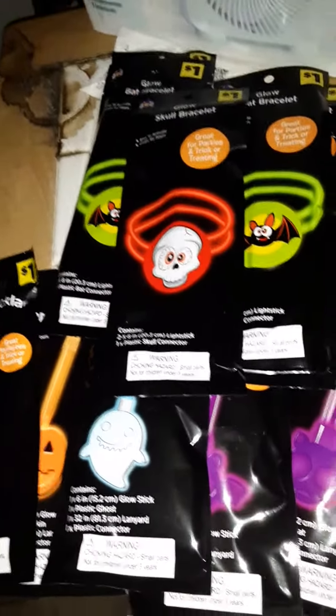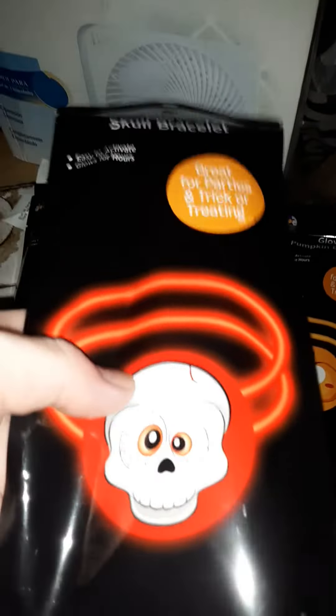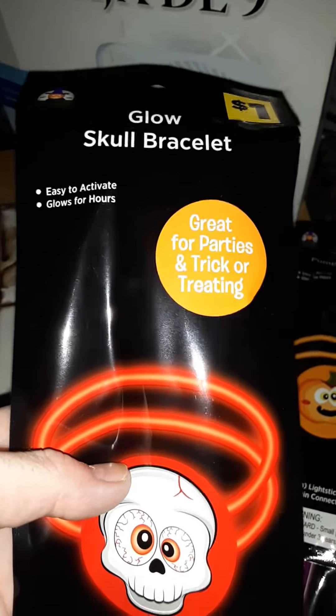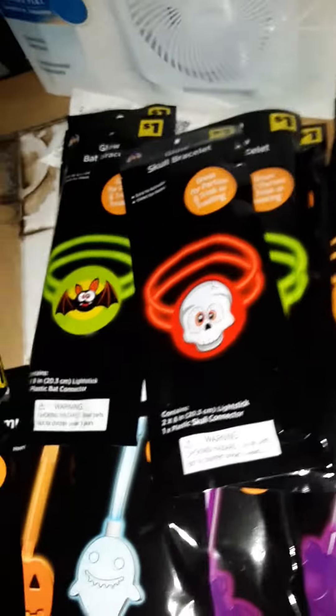I'm actually parked in an area where trees aren't really there, so it's like some branches but that's it. Red is really good to have for reading stuff at night. It says: great for parties and trick-or-treating. Easy to activate.